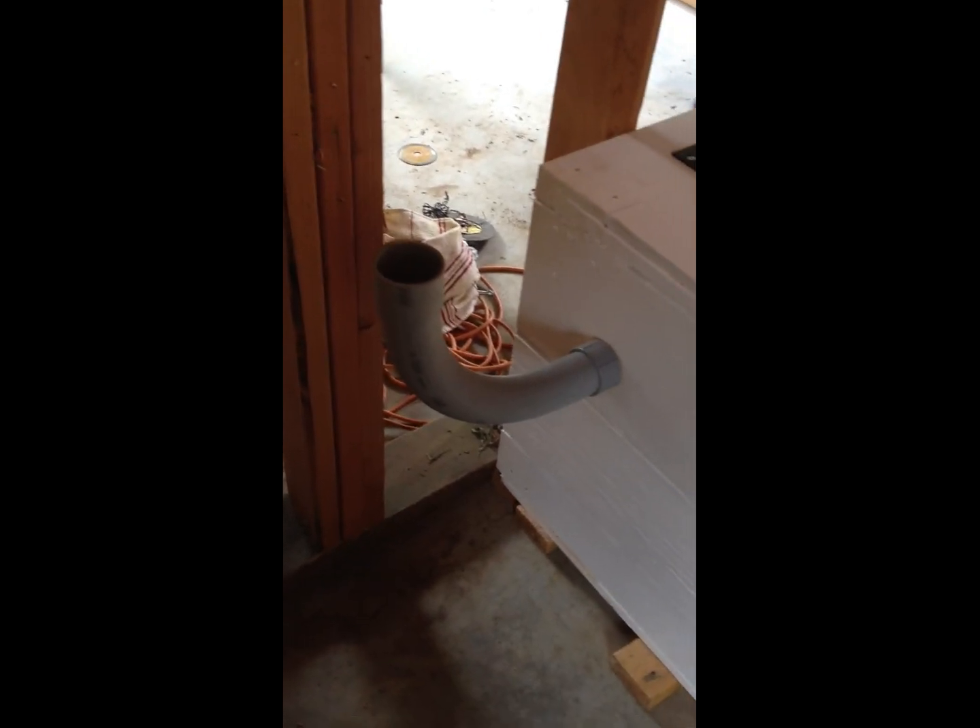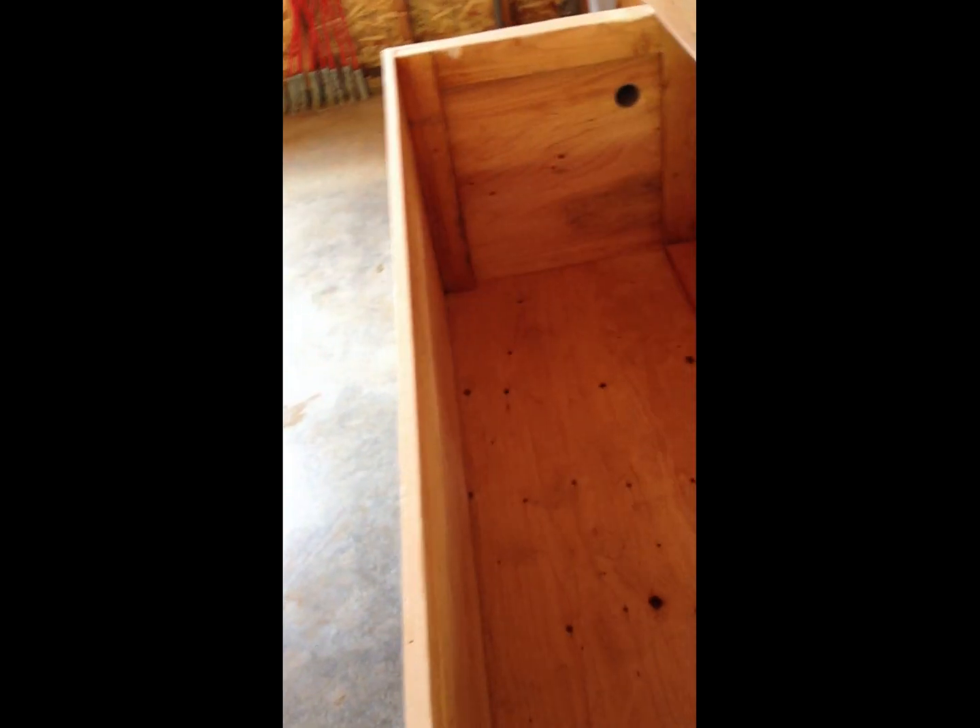I put a conduit out for it. This is for the gas — it's going to be piped out to the outside here. It looks good inside.